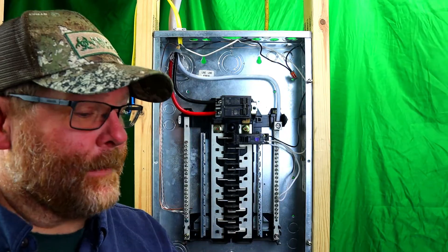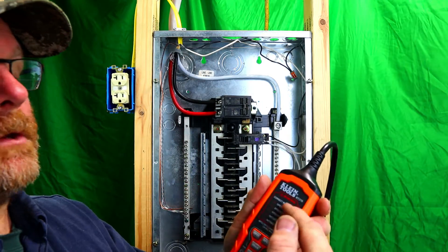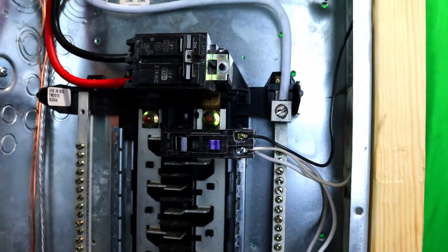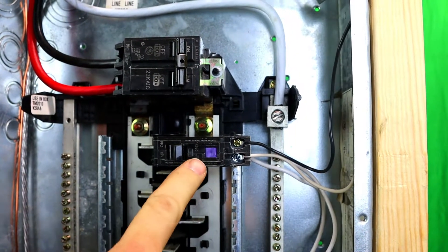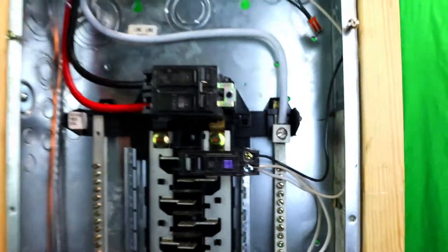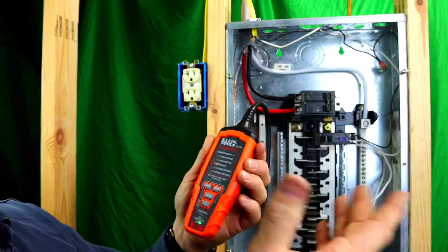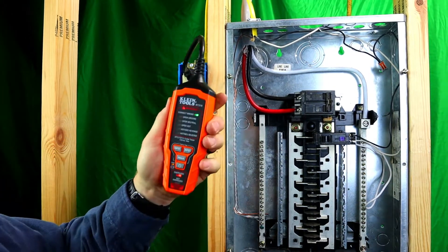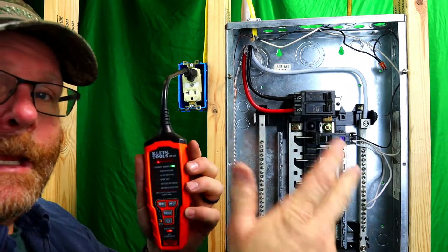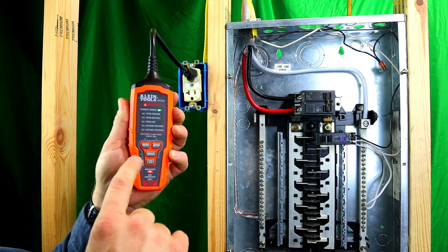It's a handy tool to have even for a homeowner because every home has these breakers and GFIs, and it can help you diagnose problems with your plug. When you first turn the breaker on, you'll see it light up — it's ready to be tested. I'll turn the unit on; it says 'Not Energized, Open Hot' because there's nothing plugged in yet. When you plug it into your outlet, it says 'Correct Wiring' — hot present, neutral present, ground present. It's correct and shows energized.